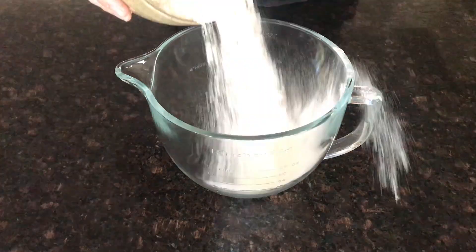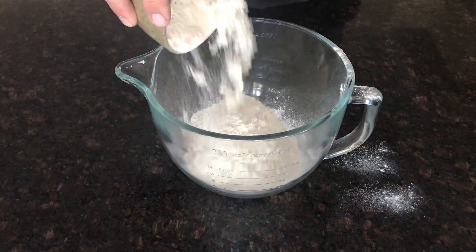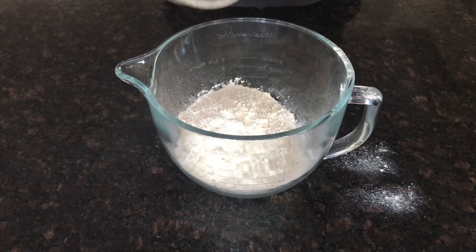We're going to start off with 500 grams — just under now — of plain flour. Not double-o flour today, just plain flour.